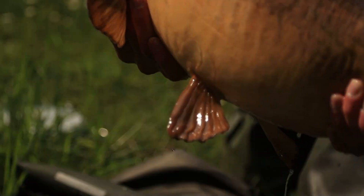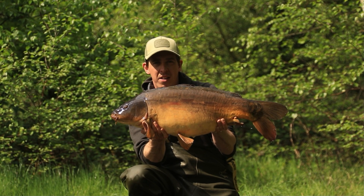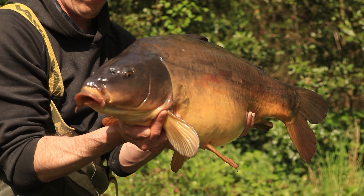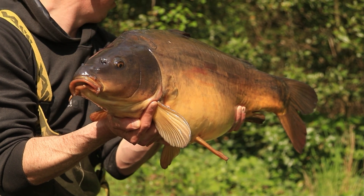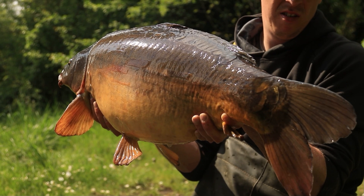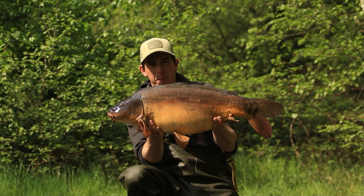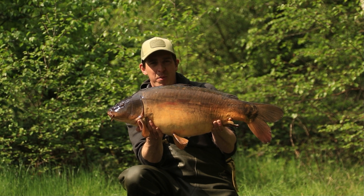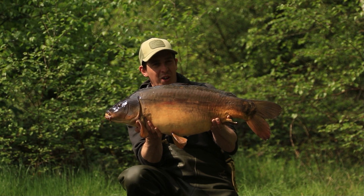Look at that — fish number three this morning, a mid-23-pound mirror, a little bit bigger than the two this morning, over that baited spot of chopped boilies and corn. I'm going to show you the rig I've been using to good effect — you'd have had all the components in your spring Club Carp subscription box. In the meantime, I'll admire this fish, get a couple of pictures, slip her back, and keep my fingers crossed for a big one.